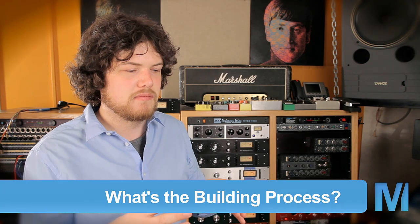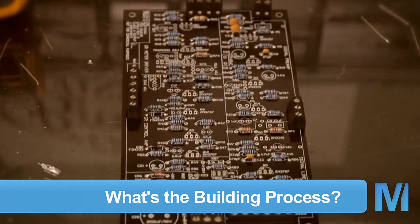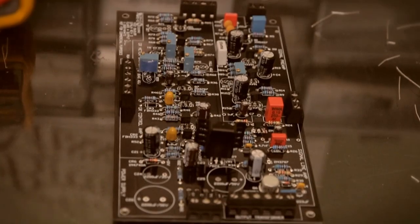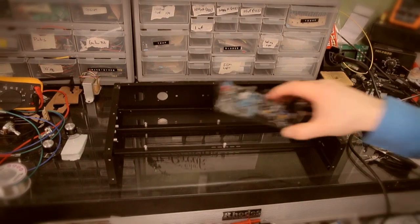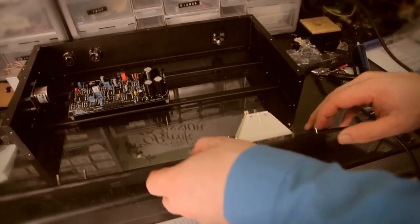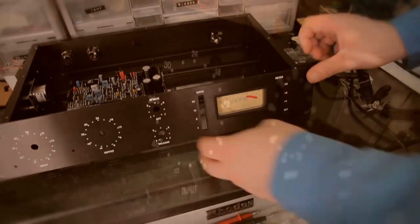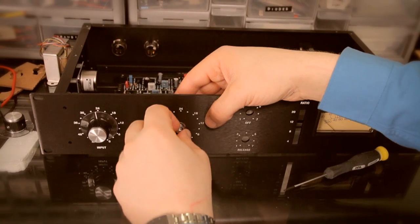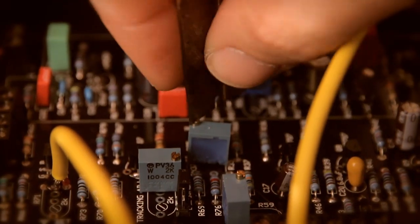I like to start by stuffing up the circuit board. I generally do it from small stuff to big stuff so that way it keeps the heights really low. I start with resistors, diodes, small capacitors, terminal blocks, trim resistors, and then the big capacitors. After you have the whole thing wired up, assemble it in the case, check your grounding, check for any noise, and start testing it out. Then you've got to calibrate it — make sure it's compressing at the right spot, and calibrate the VU meter so you can see what compression you're doing.